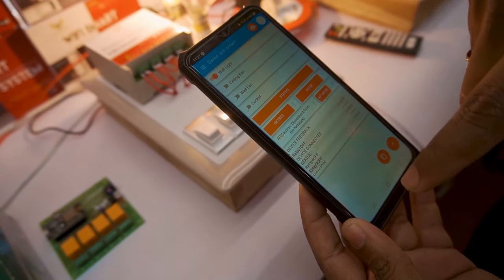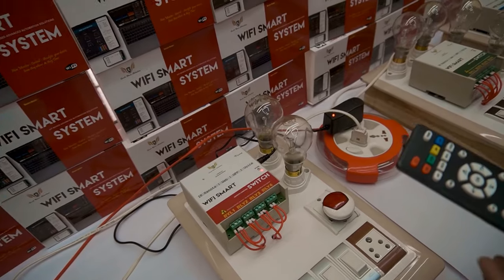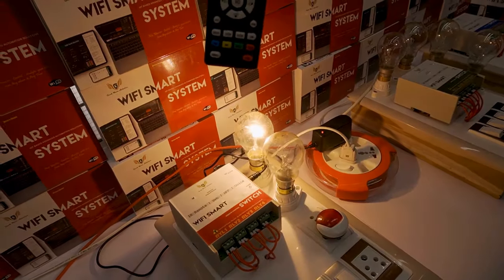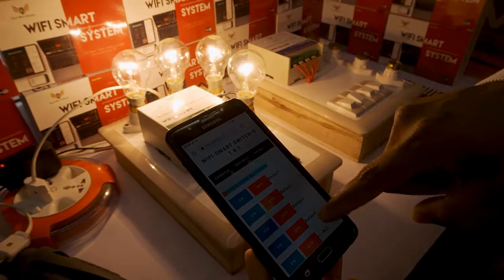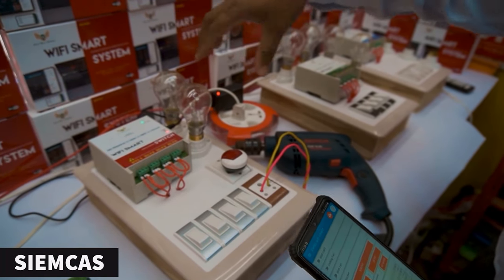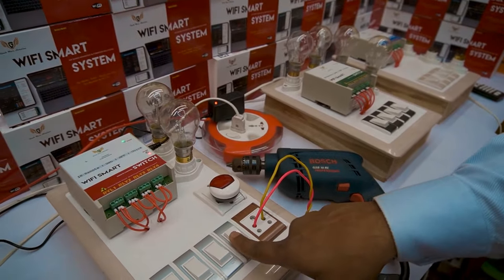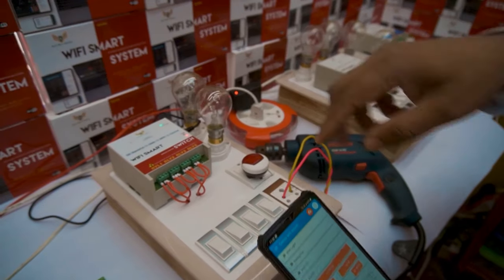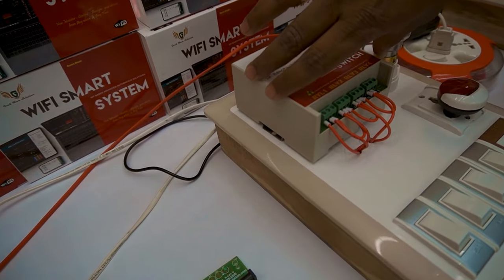We are from SIEMCAS, introducing WiFi-based home automation systems with flexible, robust design, affordable pricing, and best performance in India. Now I'm going to switch on relay 2, now relay 3. We are also providing an IR remote so you can operate from here like this. I'm going to switch on all the loads at once, then switch off all loads at once. Now we'll see the cloud device — we have connected 100-watt and 200-watt night lamps and a drilling machine. Okay Google, turn on the light.